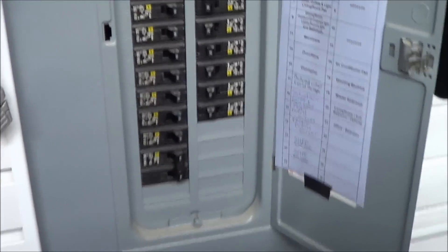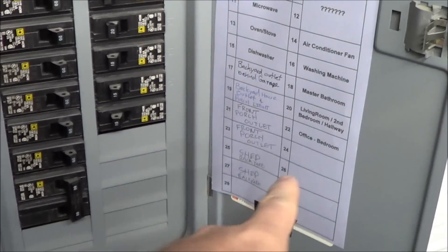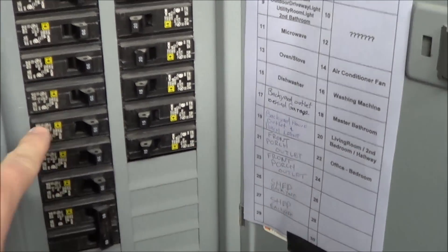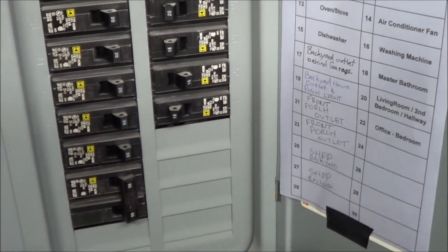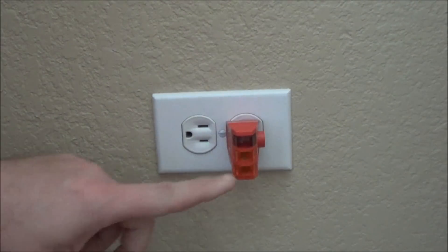I'm out here in the garage. It's always good to take time to label all of your breakers so you know exactly which one you need to switch. I'm going to take number 20 here and switch it off, and we'll go double check to make sure we don't have any power in there, just to be safe.